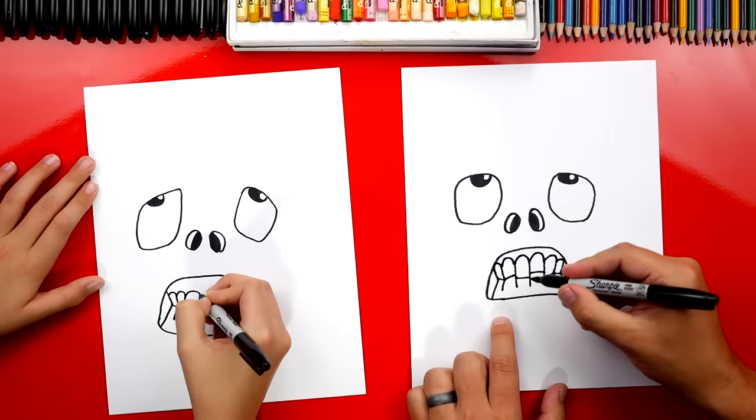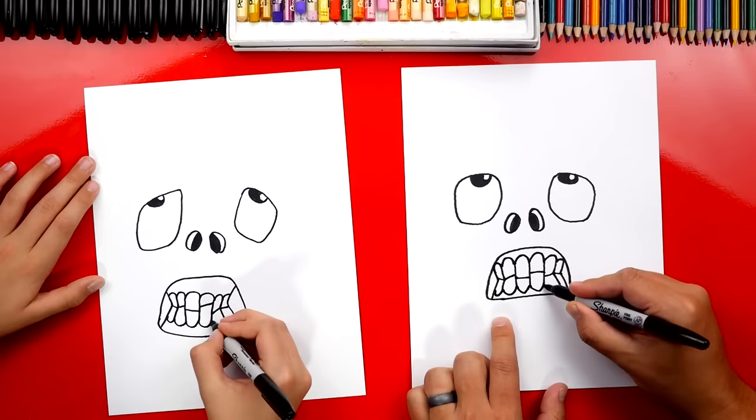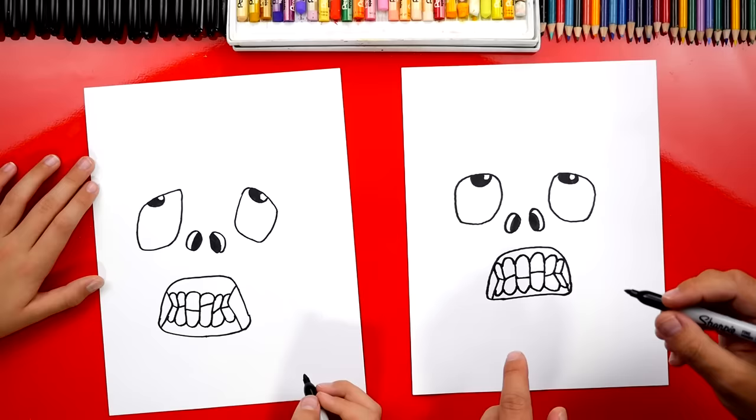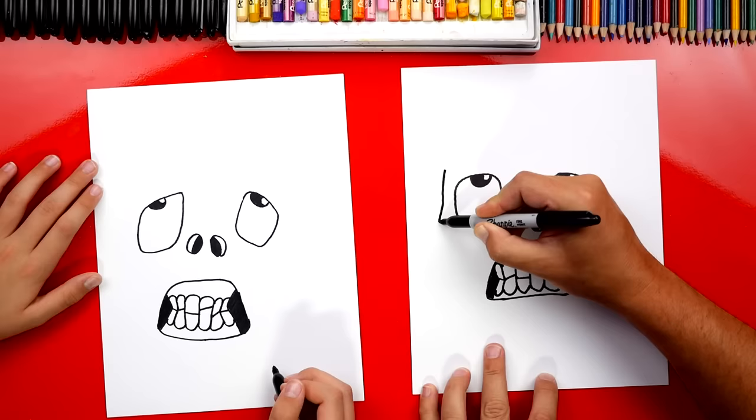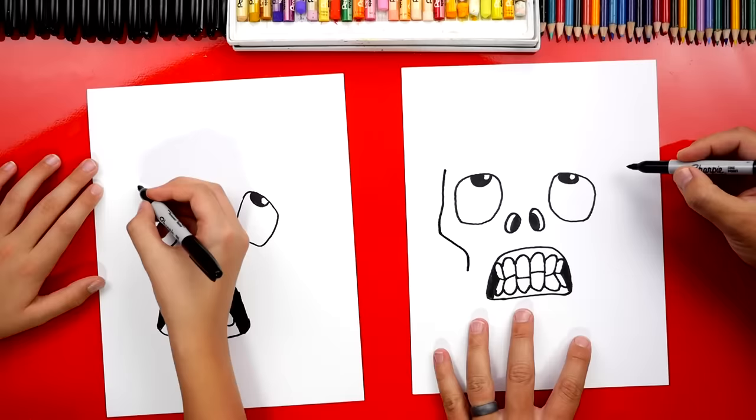We're gonna do the same thing on the bottom except reversed — we're gonna draw a regular U shape to connect each tooth. That looks really cool. Now let's color in the left side and also the right. Next, let's draw the outside shape of his head. We're gonna start right here next to his eye and draw a wobbly line and also his cheek, then come in like that and do the same thing over here on this side.